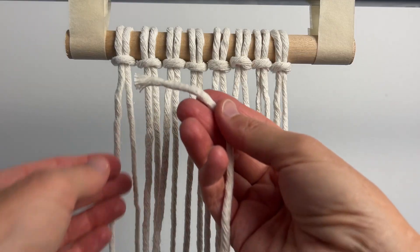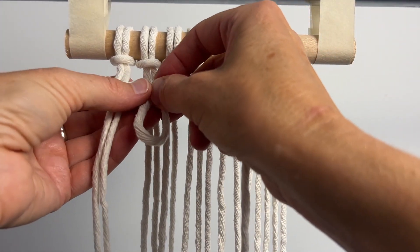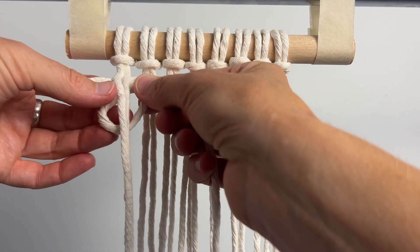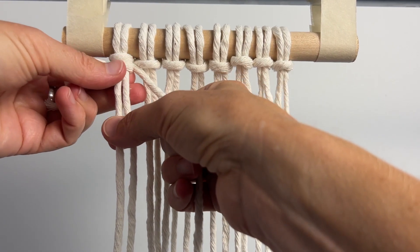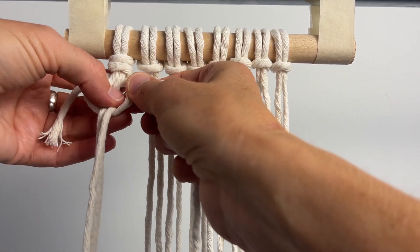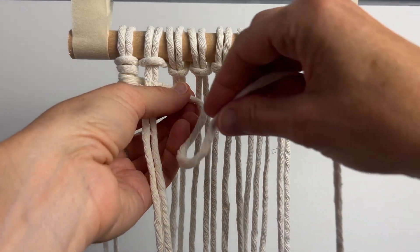Now we're going to do the vertical clove hitch pattern. Place the end of the cord behind the two cords on the left. I'm making a loop that is going on top of itself. Lay the two cords over top of the loop and pull them through from front to back. Make the loop snug and push it to the top. Take the same cord again and loop it over itself — take the two cords over top of the loop and pull them through. Make the loop snug to the top again. You always do two knots before moving on to the next cords. The first knot's the hardest because of the way you have to hold the cords, but it's really easy from now forward. Take the cord behind the next two cords and do the exact same thing.